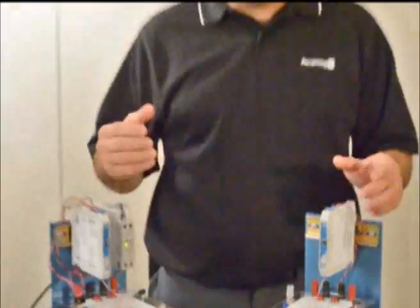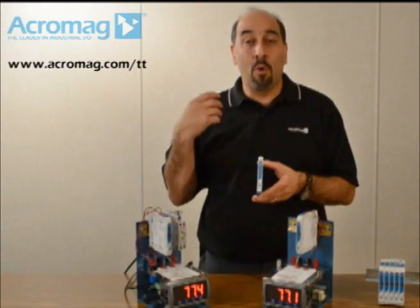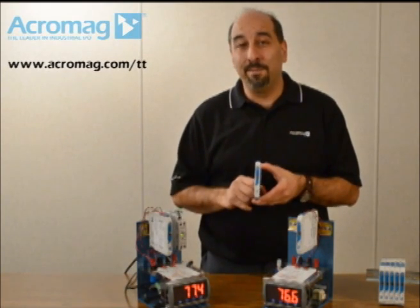That's really it. I hope you found the product line exciting. If you want more information, go to Acromag's website at www.acromag.com — there are more videos and other content to get you more familiar with the line. Thank you.